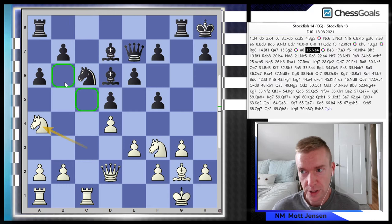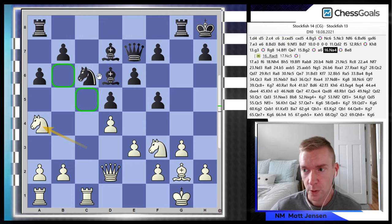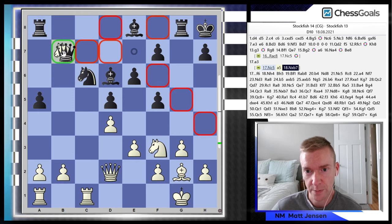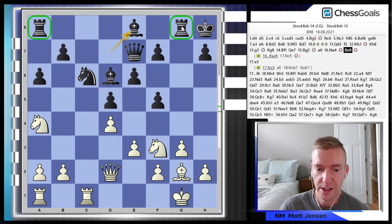Knight to a4, eyeing the c5 and b6 squares. Look at what's already happening to black. If rook c8 is played, knight c5 is a great move, starting to target these pawns with b4 coming up next. What black plays here is bishop to e8, sort of in preparation for knight to c5. If knight c5 right away, black could react with a5, but this can't happen because queen takes knight. So bishop to e8 is a nice way to prepare, but it also separates the rooks — so black is already looking slightly uncoordinated.